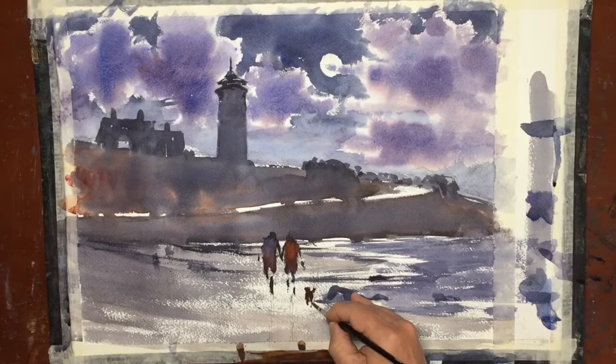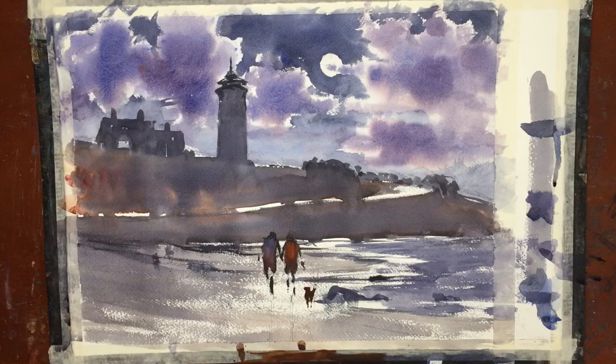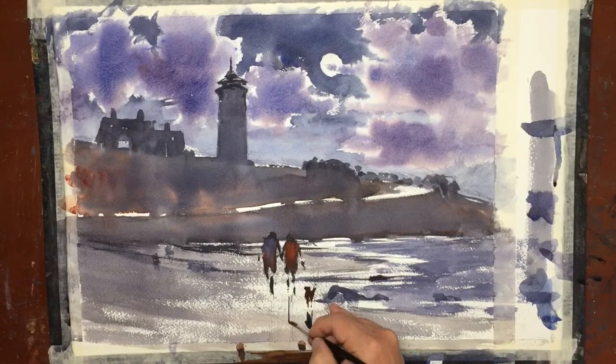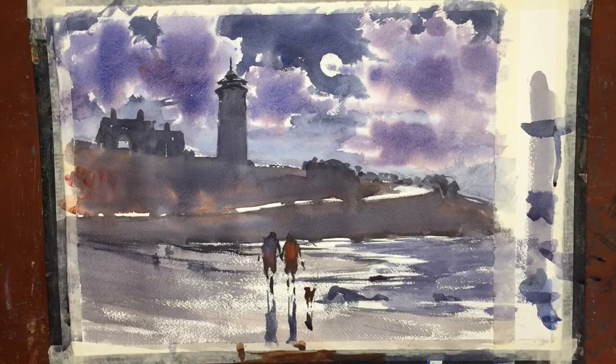Seeing a dog at the beach is very commonplace, and they enjoy the water just as much as we do. So I'm showing the tail, showing the head, a couple of legs — that's enough, we don't need a lot more. I'm mixing up more of that ultramarine blue and I'm going to paint a reflection. There it is — a few lines, a body coming towards us, giving us that dramatic moonlit night as they come across the shiny water, the shiny sand.